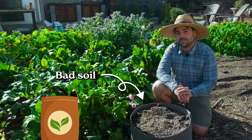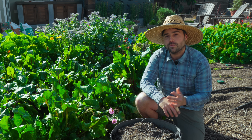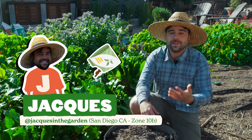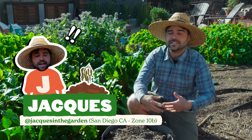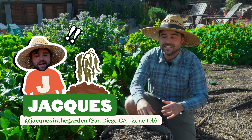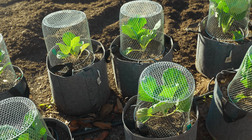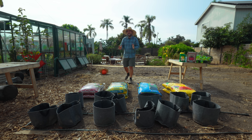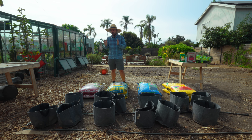Can you make cheap, bad soil better by simply adding some fertilizer? We've all been there before — you go to the garden center, buy some cheap soil on sale, plant out your garden, only to find that your plants have grown out all sad and stunted. In this video we're going to answer the question and see if adding a scoop of fertilizer can save your dead soil.